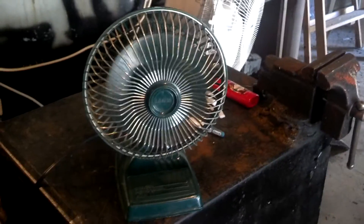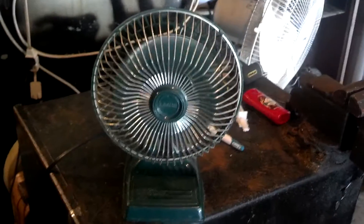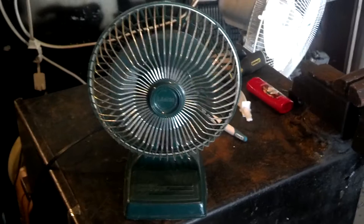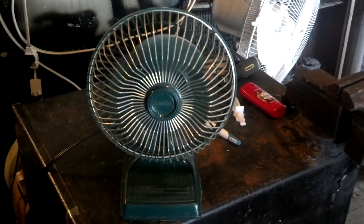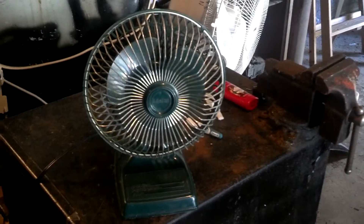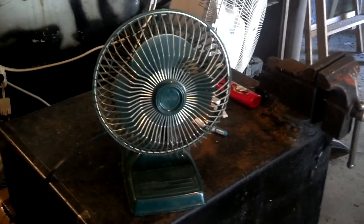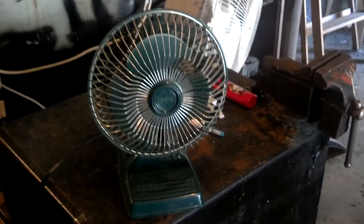Not sure what I'm going to do with it. If anything, it may end up going to the fan mower man, because I know he likes these. I don't think he has a green one. Blades are a little out of balance. Anyway, thanks for watching and I hope you enjoyed. Bye-bye.